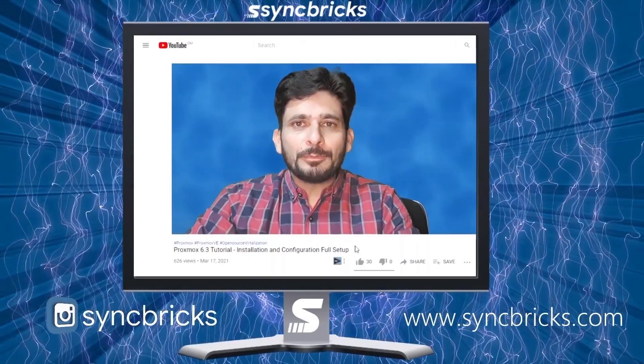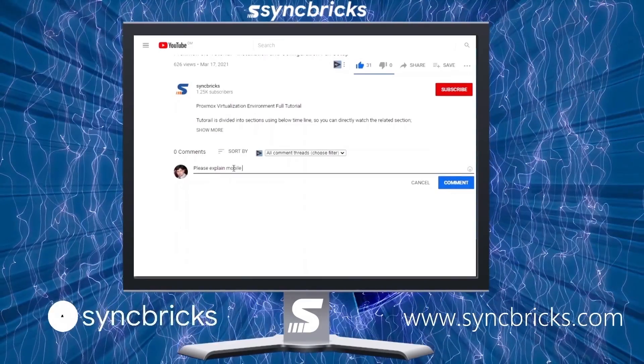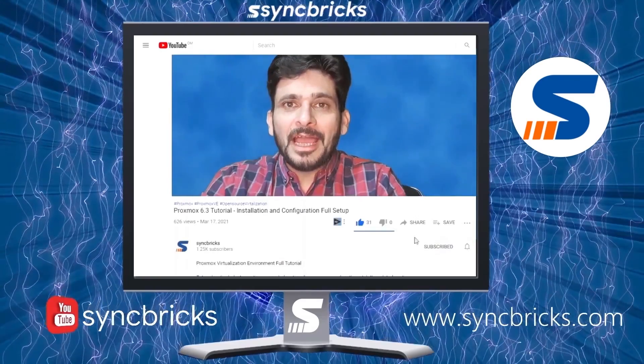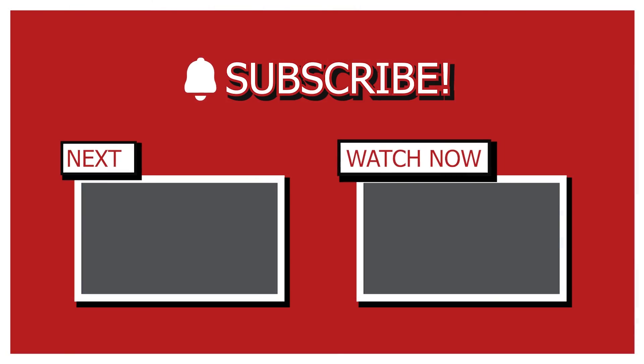If you like this video, please hit the like button. If you want to give feedback or have comments, please type them in the comment section below. If you want to see more videos like this, please subscribe to the channel and press the bell icon so you get notified immediately whenever I upload a video. See you in the next video — take care and goodbye.